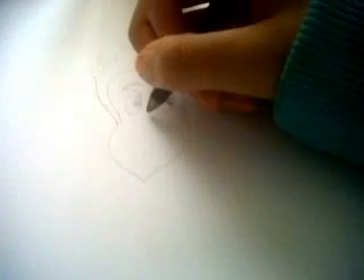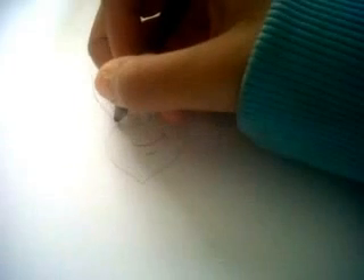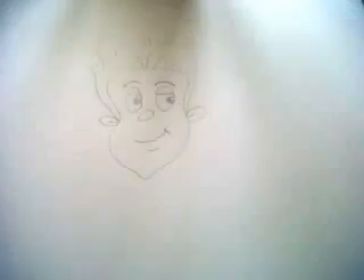Then you draw the nose. Then you do the smile, like this and this. Then you do the ear.